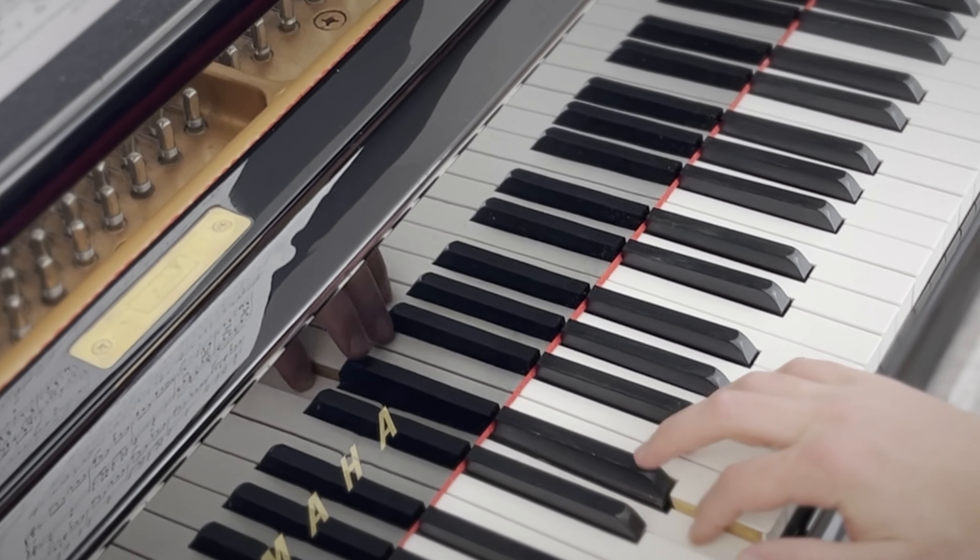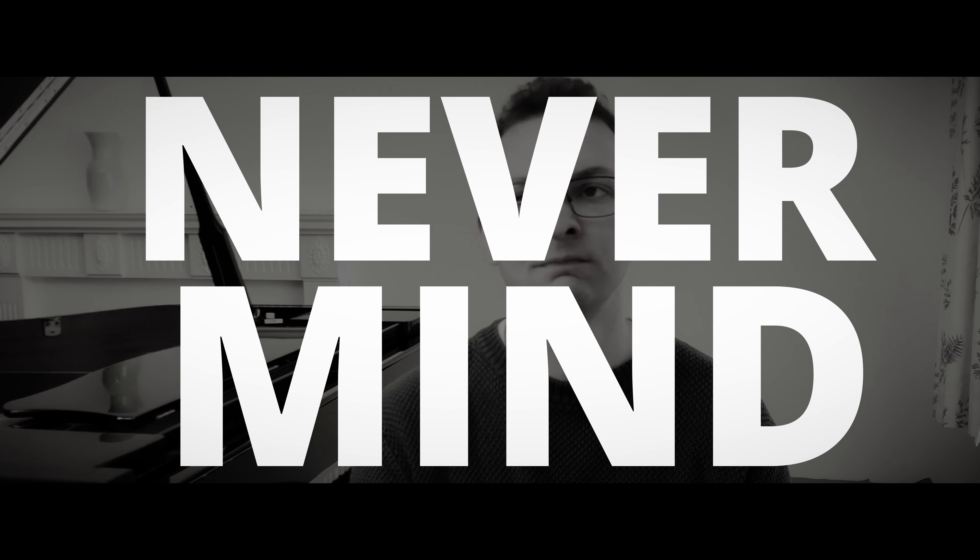Have you ever stumbled across a piano in public, at a train station or airport perhaps, and been excited just to see it sitting there waiting to be played? But despite practicing for weeks or maybe even months, thought to yourself: what shall I play? Do I know this piece well enough? I don't have the music with me. I don't think that one's very secure. Oh, never mind. Maybe next time.